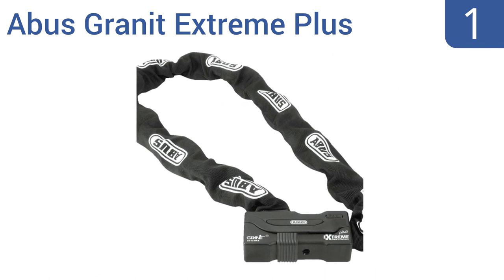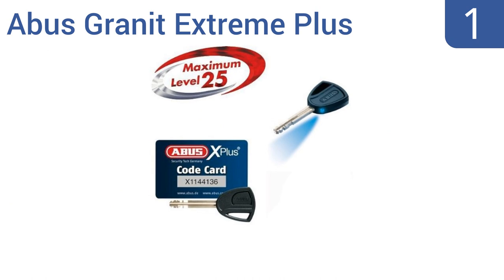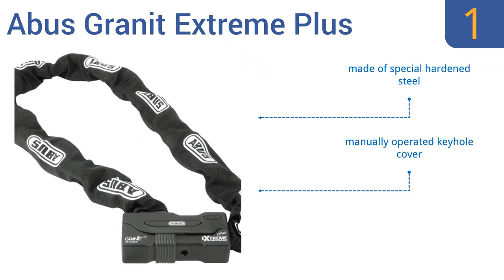Taking the top spot on our list, the ABUS Granite Xtreme Plus is one of the strongest locks available on the market, featuring a 12mm chain covered by a fabric sleeve that prevents it from chipping the bike's paint. The chain can't be cut by bolt cutters. It's made of special hardened steel with a manually operated keyhole cover and a fully covered locking mechanism.